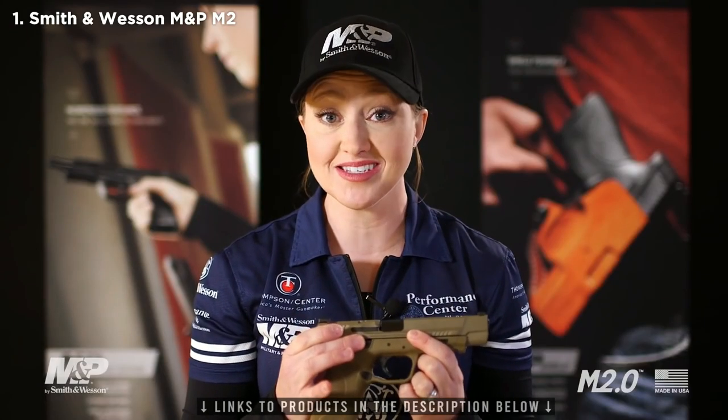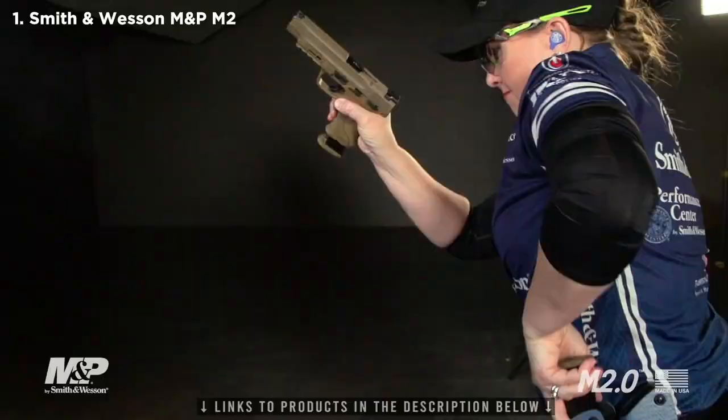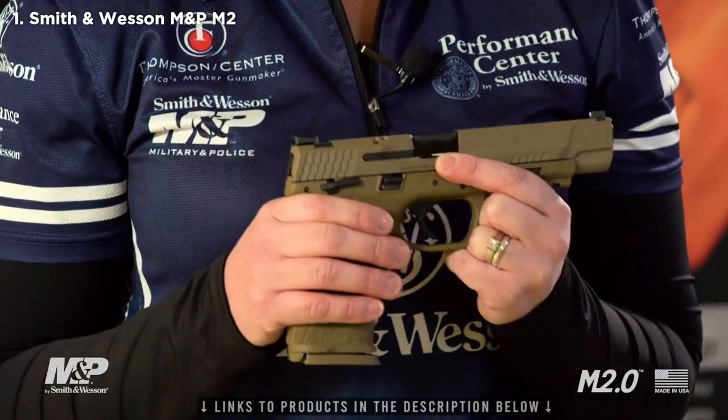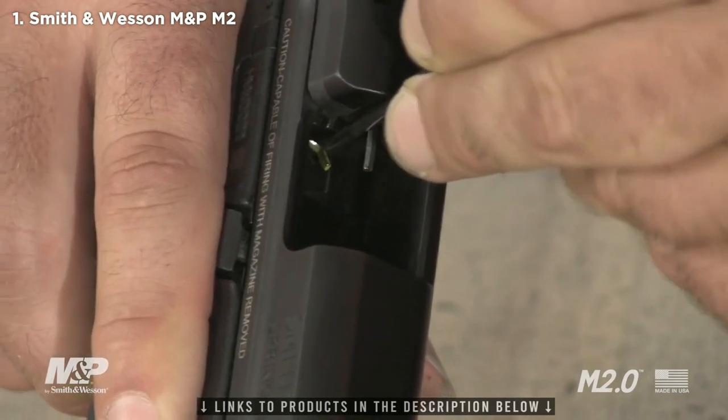An ambidextrous slide stop plus the ambi mag release button makes it easy for both right-handed and left-handed shooters to access critical controls. On the original M&P we set the standard with interchangeable back straps — we've added a fourth, allowing 90% of shooter hand sizes to be accommodated. You'll have your choice between small, medium, medium-large, and large so you can get the perfect feel and trigger reach to shoot your best. The 2.0 also features a newly designed trigger — crisp, lighter, and tighter with a highly desired audible and firm reset. It also features an internal sear deactivation lever, which allows you to take the gun apart without pulling the trigger.